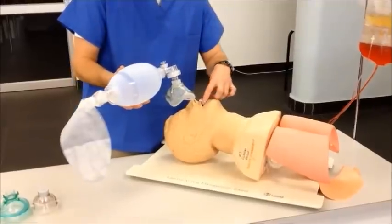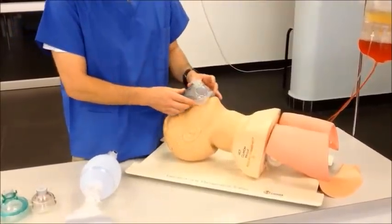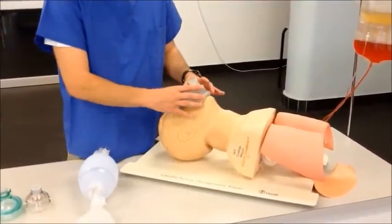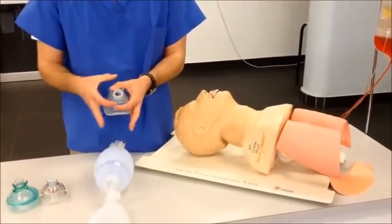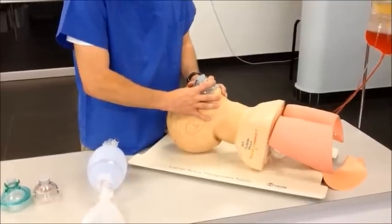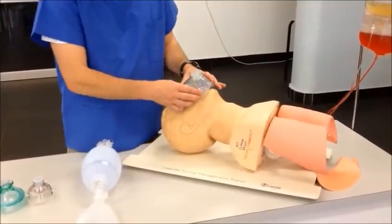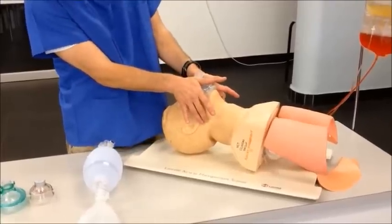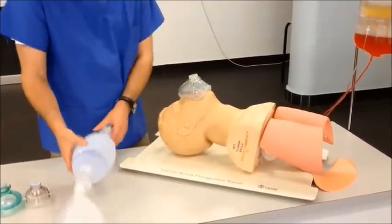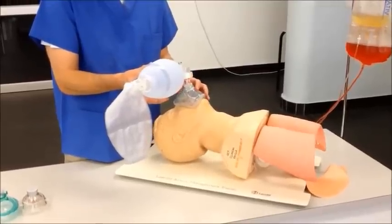In the case of two rescuers being available, you may want to consider a two-handed grip with one rescuer applying the mask to the face and a second rescuer doing the ventilation. The first way you could do this is to simply reproduce the CE grip with the other hand, using a double CE grip that allows a very secure grip of the mask to the face. Alternatively, lay the sides of the mask against your thenar eminences and then grip behind the angle of the mandible in a modified jaw thrust maneuver. At this point, your assistant would connect the bag and ventilate while you maintain the grip. Consider switching roles if fatigue sets in.